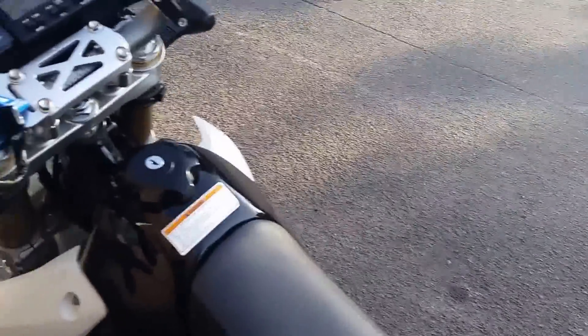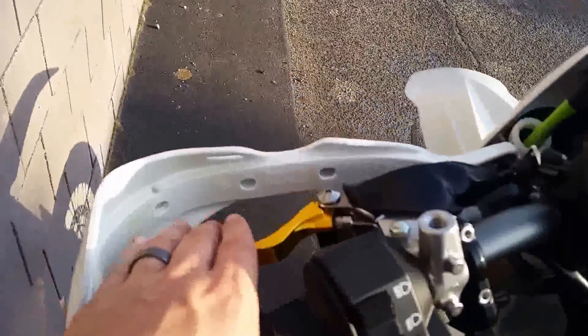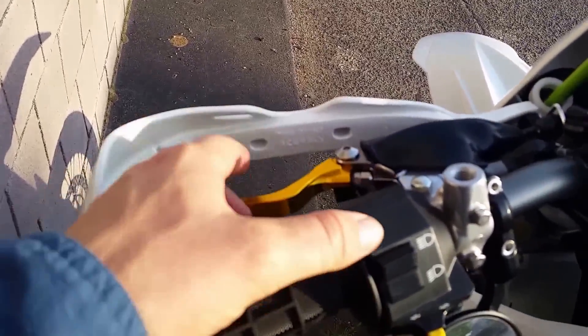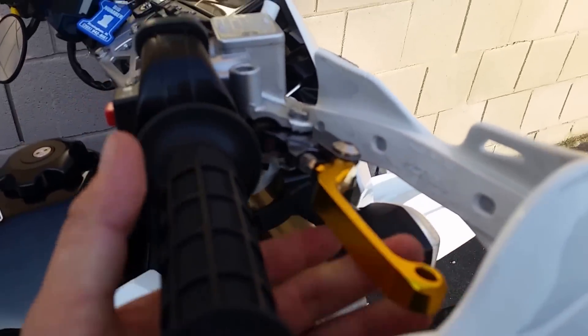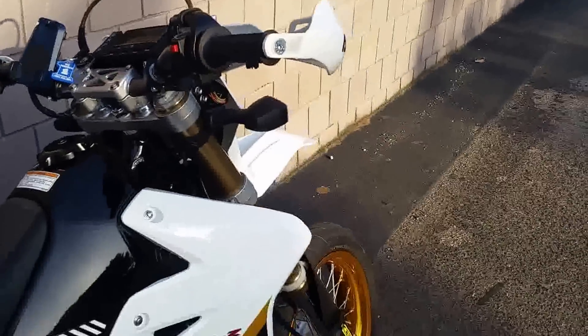I've got some bully-proof three-finger clutch and brake levers, which went on really easy — I was surprised how easy they went on. They're way more comfortable than the stock ones.